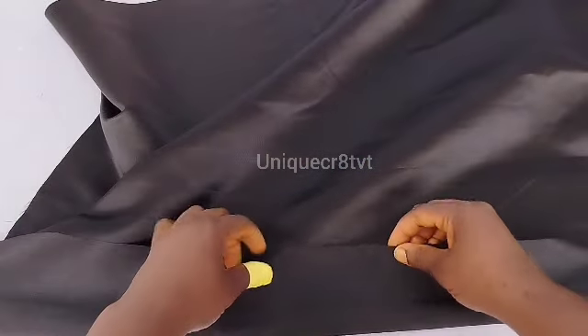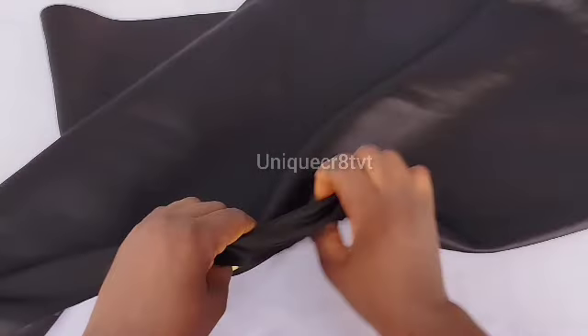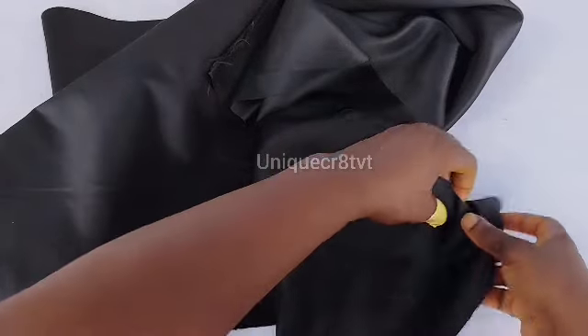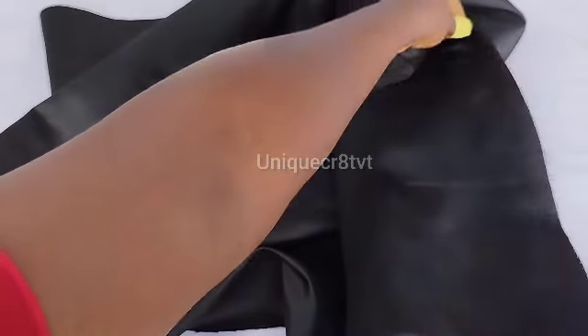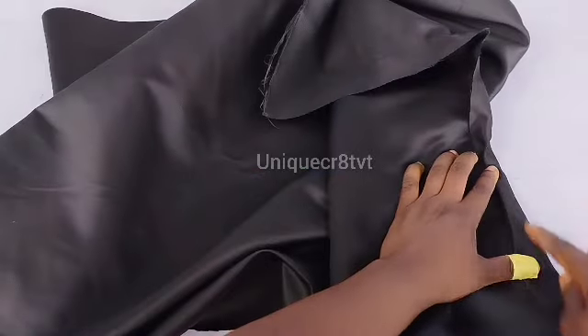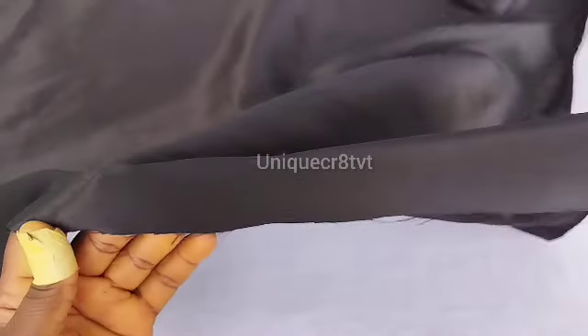What I'll be doing now is show you how to hem the edges of this fabric. Consider the way I'm folding both the width part and the length part — just fold it in: fold once, then fold again, then sew it down. What we'll be doing now is to sew the left, right, and one of the width parts.